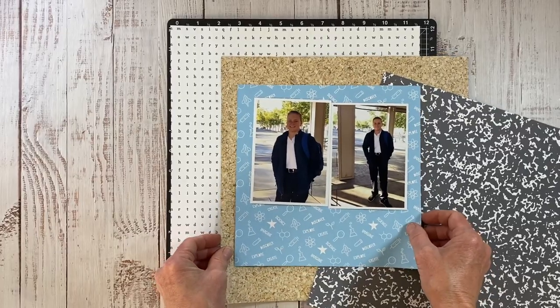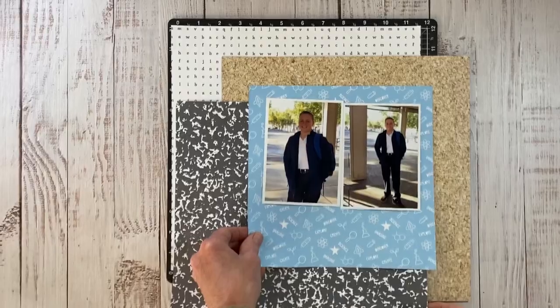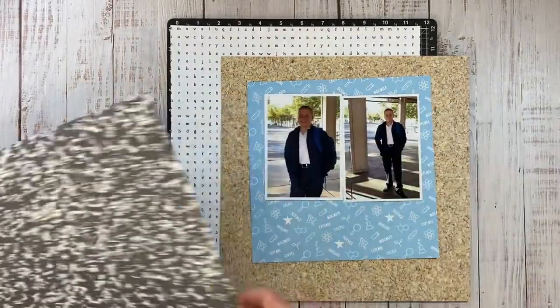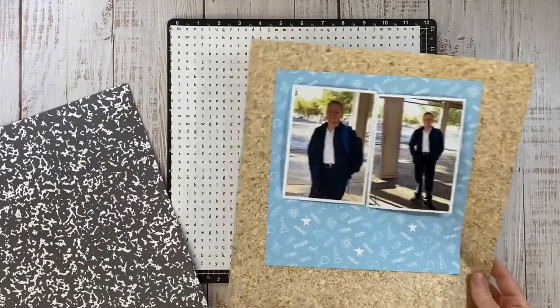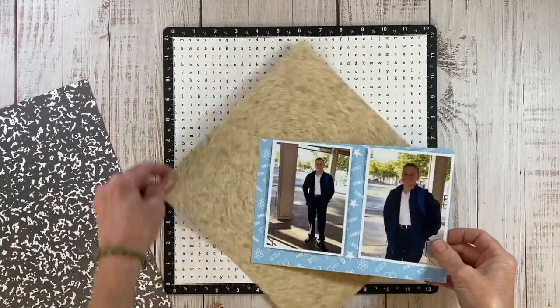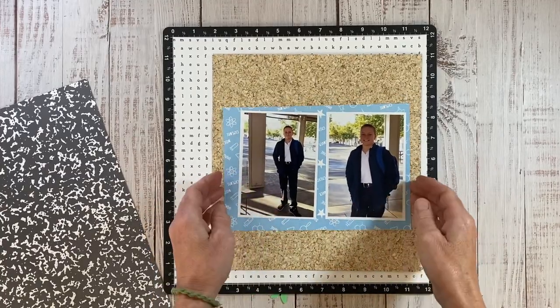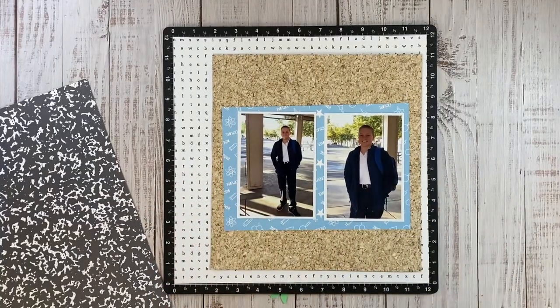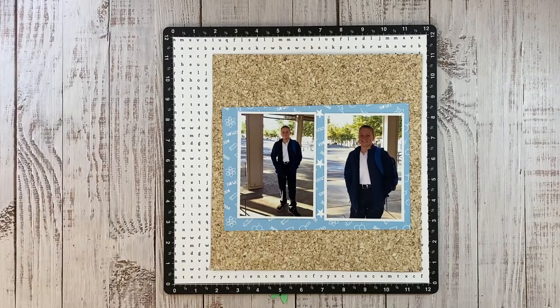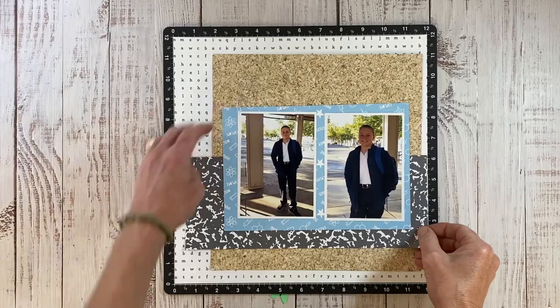This piece was already cut so I'm just kind of eyeballing it to see if I can get a sense for where the layout is going before I cut those down. I'm going to go ahead and take these two off and then trim them down. The cork pattern paper ended up being around 10.5x10 and the pattern paper behind my photos is roughly 8.5x6. The photos themselves measure 3 3/4 by 5 1/4 and that includes the white border.